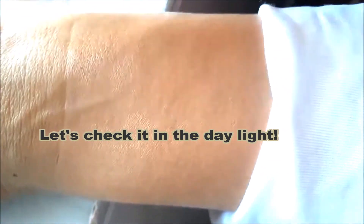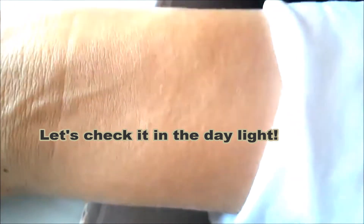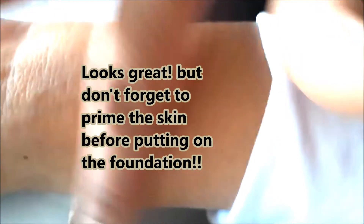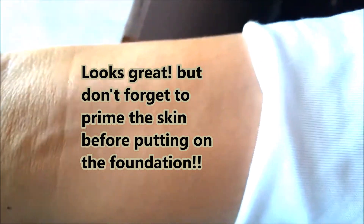In the daylight, it looks great. But please don't forget to prime the skin before putting on the foundation.